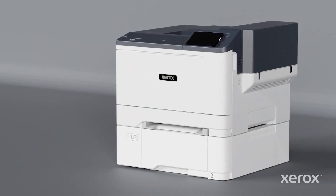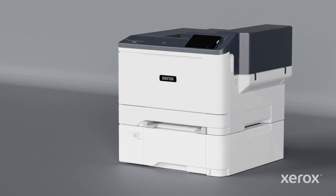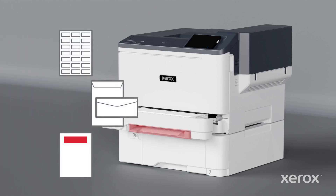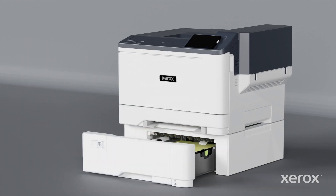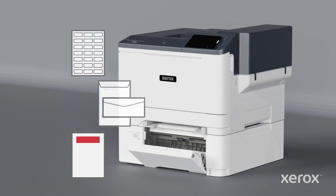This video explains how to load paper into the Xerox C320 color printer. Tray 1 can hold 250 sheets and is intended for large jobs that use standard media. The manual feeder can hold only one sheet at a time and is intended for all types of special media. The optional Tray 2 is a 550 plus 100 sheet tray. The 100 sheet bypass tray is intended for small quantity jobs that use special media.